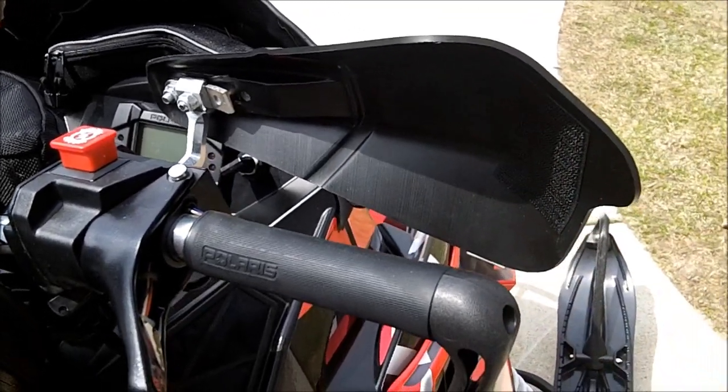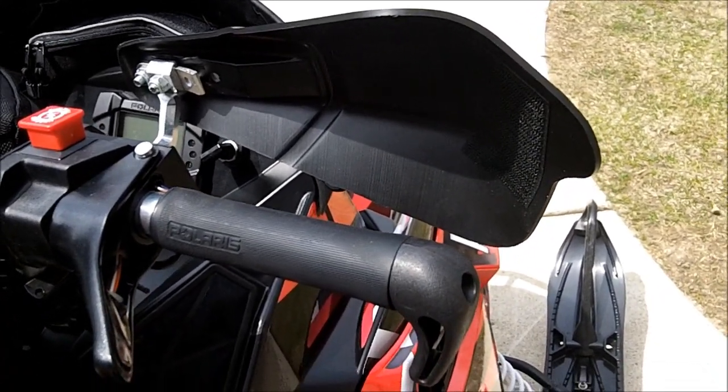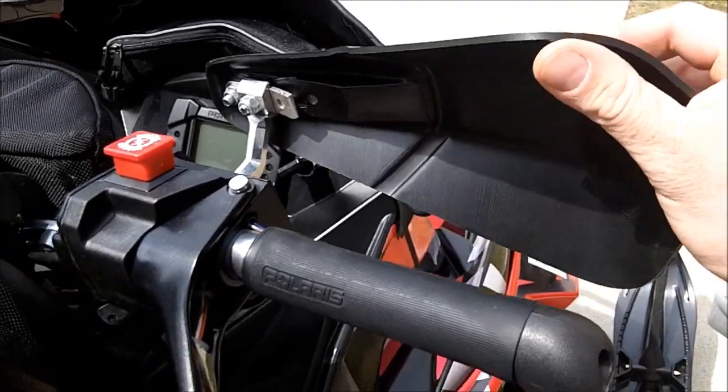I've rolled this sled numerous times this year getting out of a stuck situation, flipped it on its side. They always bounce back — they don't break.